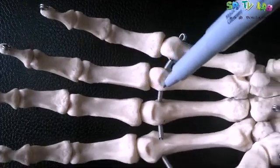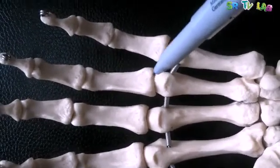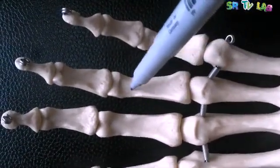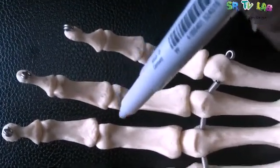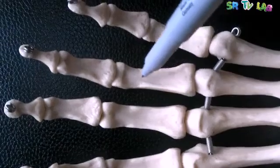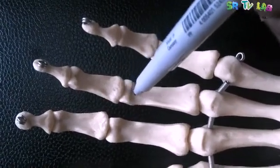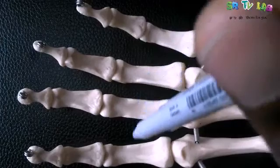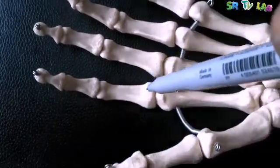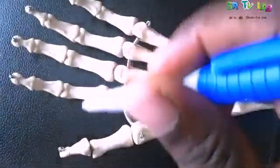After the metacarpophalangeal joint, we go to the phalanges. Every phalanx also has three main parts: the base, the body, and the head. The phalanges closest to the metacarpals are called proximal phalanges, including the one of the thumb. There are five proximal phalanges.